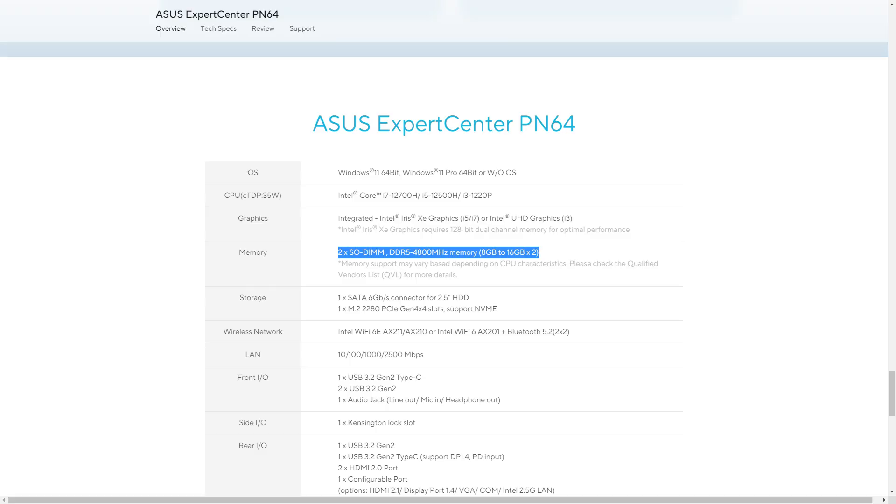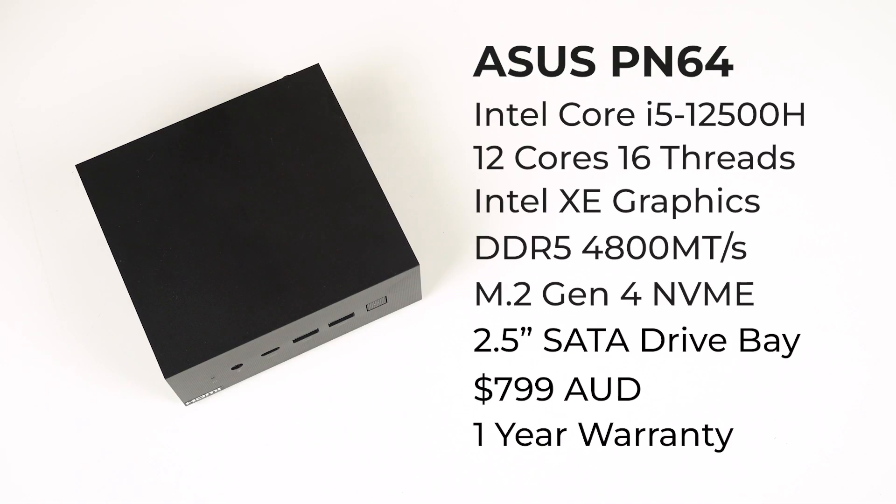This 12500H model features a 12-core, 16-thread processor with Intel XE graphics. It's available as barebones or with pre-built options. Apparently 32GB DDR5 RAM sticks are not supported, but I didn't have one to test with. I bought the i5 barebones for $800 Aussie. ASUS only provides a 1-year warranty, which compares poorly with the Intel NUC's 3 years.